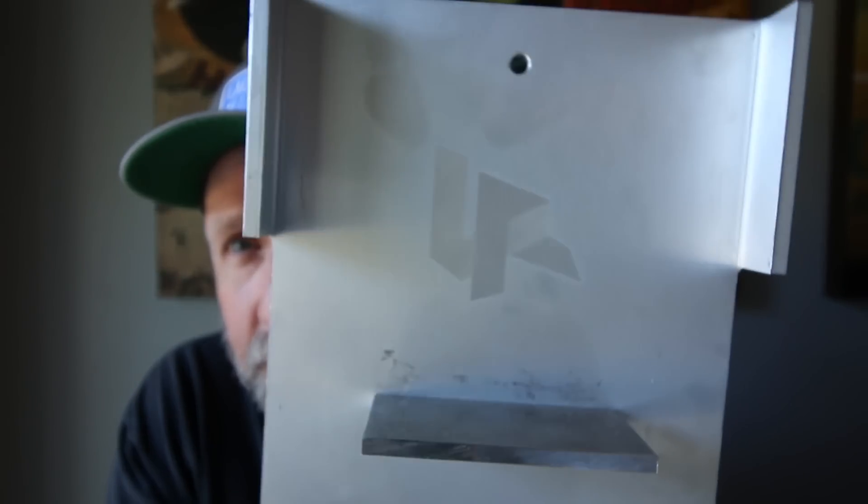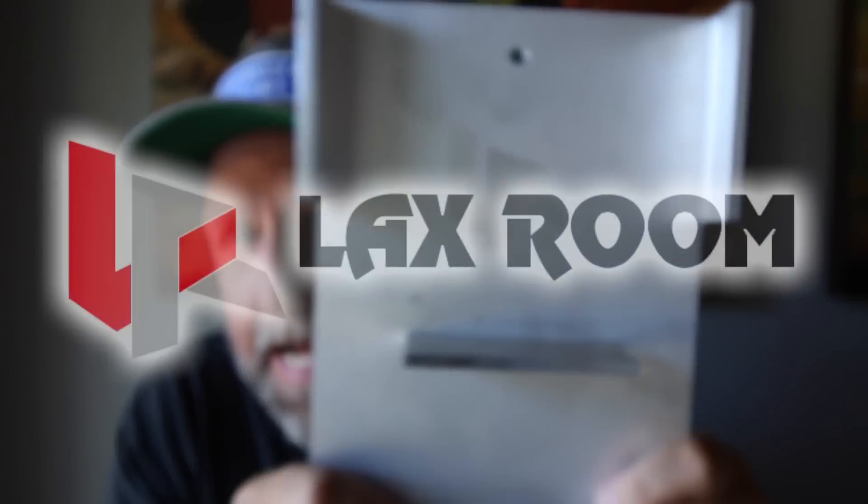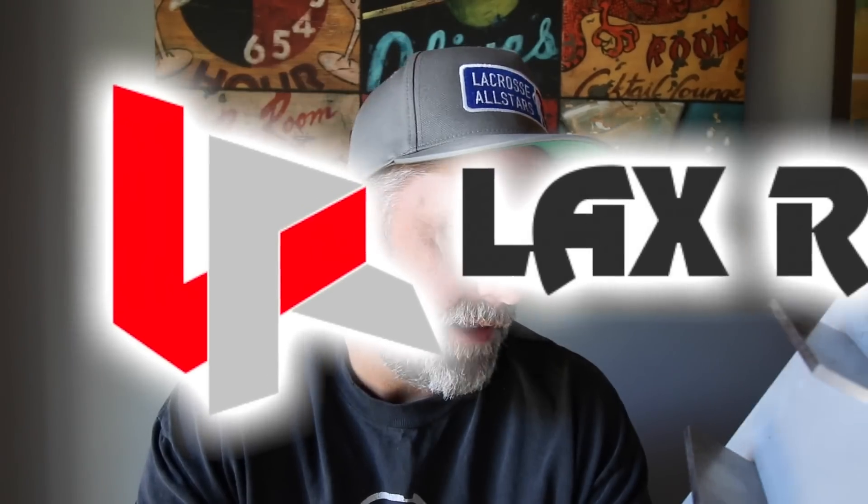Hey guys, a quick little tutorial slash review of this thing. LaxRoom — if you haven't heard of them, they're an online supplier. They make and sell their own gear, stringing gear, shafts, mesh — they sort of do it all, and they do it all well, and they price it very well.